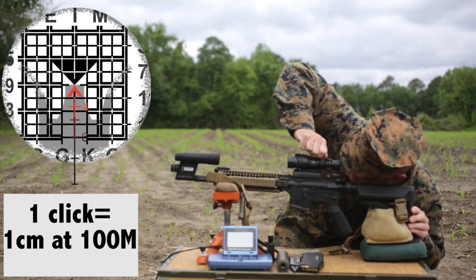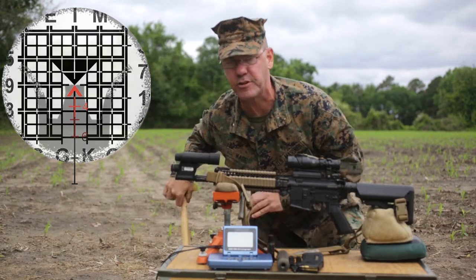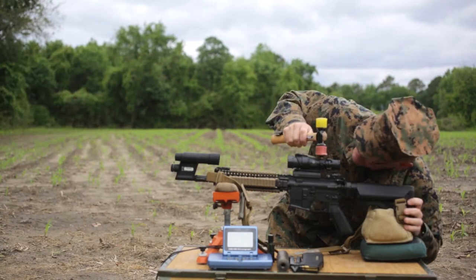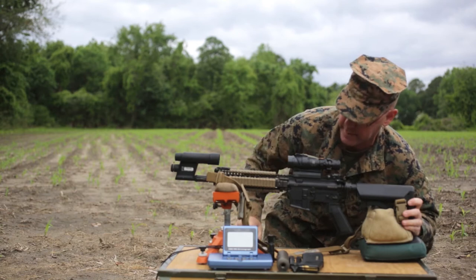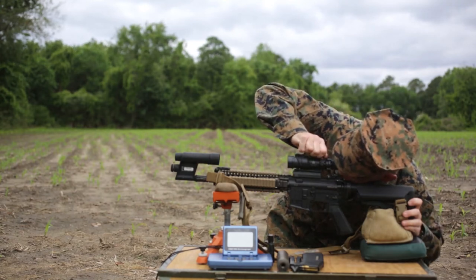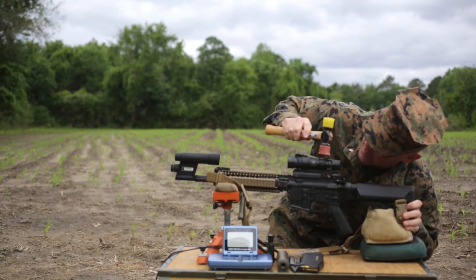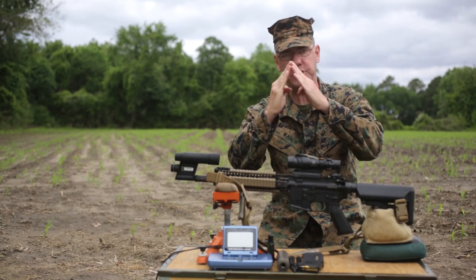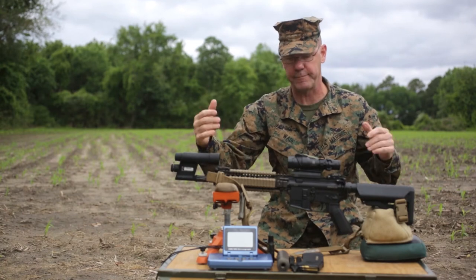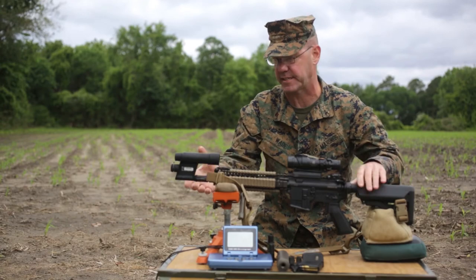I'm going to go ahead and tap the top of the RCO without damaging it, just to make sure the prism is seated. Give it a little bit more fine-tuning, and I'm matched up — top of the Chevron to the bottom of the wedge. Rifle is collimated.